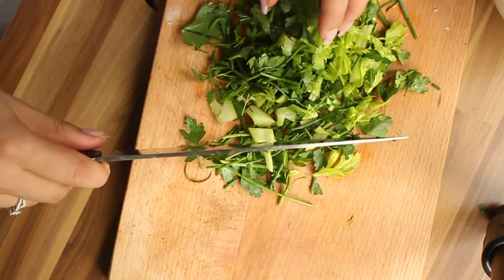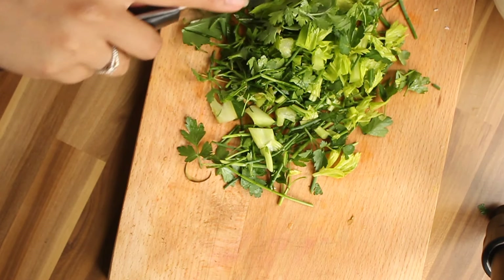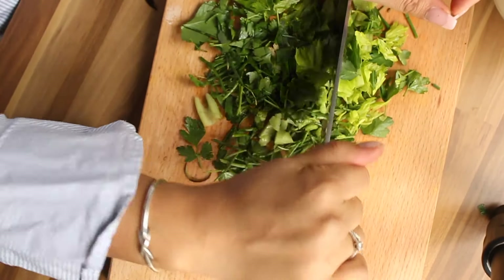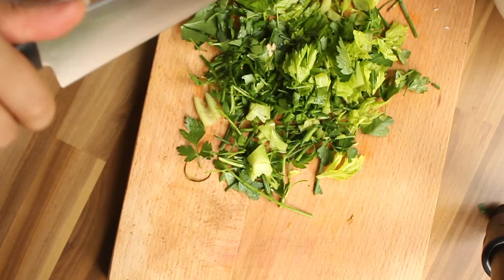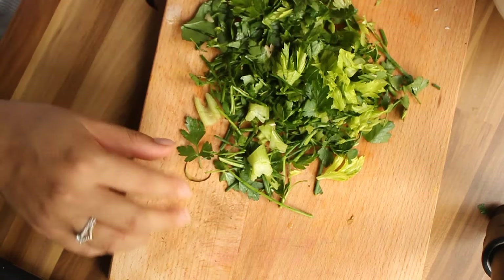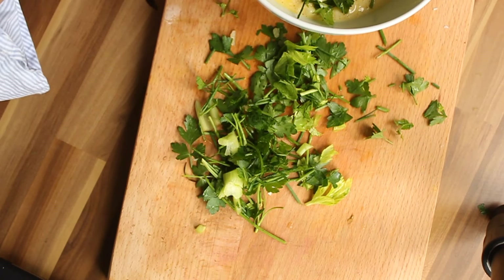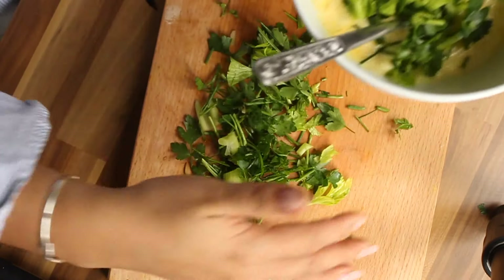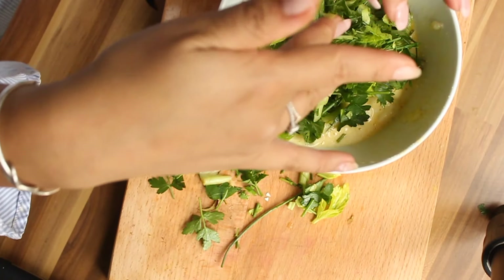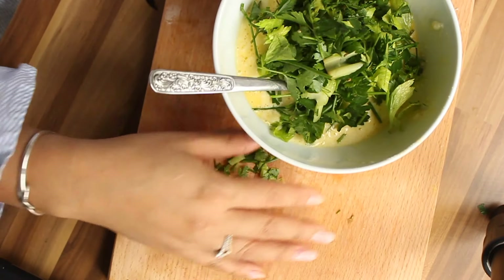You can leave the herbs out if you don't have them — no need to go shopping just for herbs. You can also dry them if you buy too much: use a dehydrator, air fryer, or oven to dry them, then grind and store them for a longer time. That way you always have herbs on hand even when you don't have fresh ones.